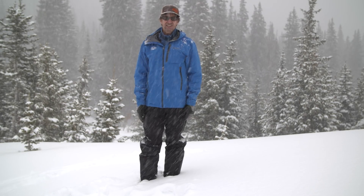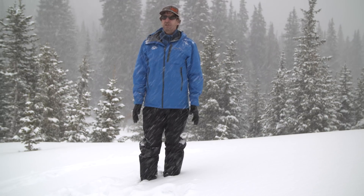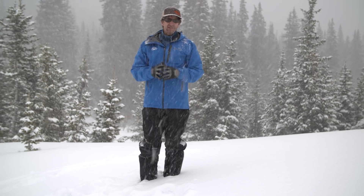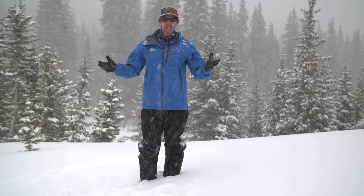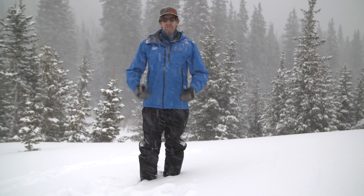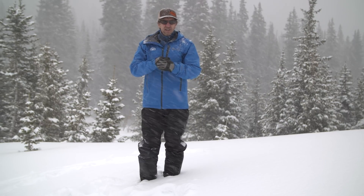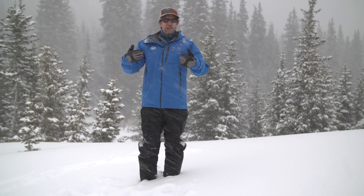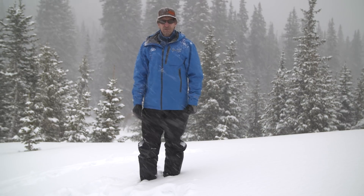Howdy, Bruce Edgerly here, co-founder and vice president of Backcountry Access. In our backyard here in Summit County, Colorado, we're here today to talk about transceiver basics — the science behind transceivers and some basic concepts that apply to all transceivers. We'll go through beacon searching, probing, and shoveling technique in our 101 series: transceiver searching 101, probing 101, and shoveling 101.